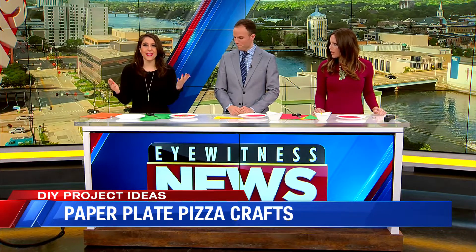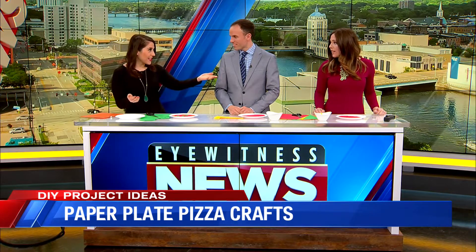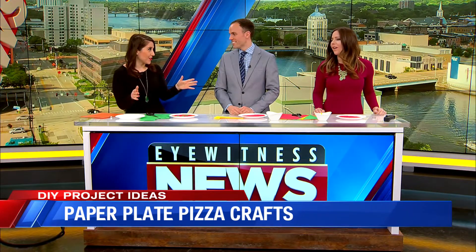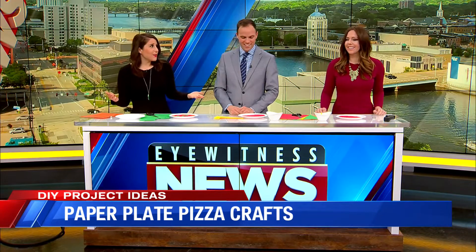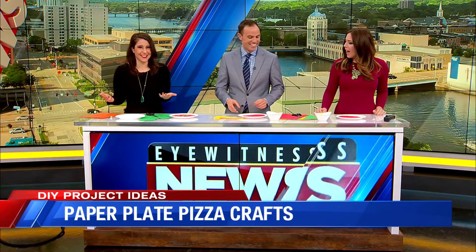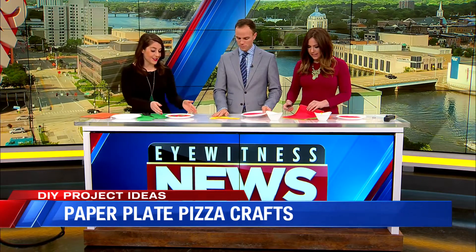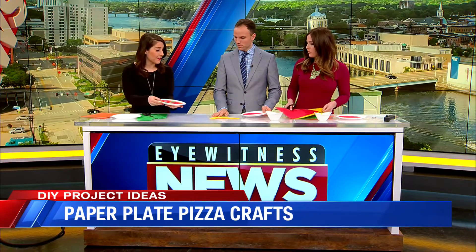This one is so easy and I think it's really fun. You obviously have a son — my nephews are right around their age, and Madden, who's 3, always wants to make me pizza in his fake kitchen. So this is kind of a vibe on that, using construction paper and a paper plate. And that is it — this is your platter for your pizza.